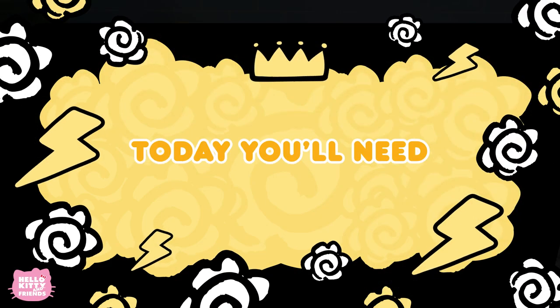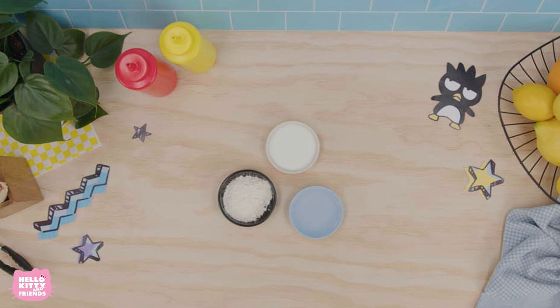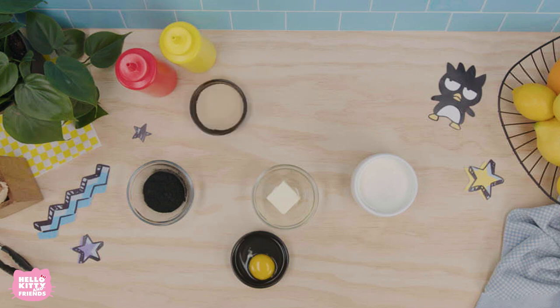Today, you'll need 3 tablespoons of milk, 2 tablespoons of flour, 3 tablespoons of water, 2 tablespoons of activated charcoal, 4 tablespoons of butter, 1 egg, 1 and a half cups of milk, 1 tablespoon of instant yeast, and 1 quarter cup of sugar.